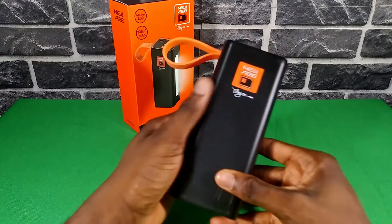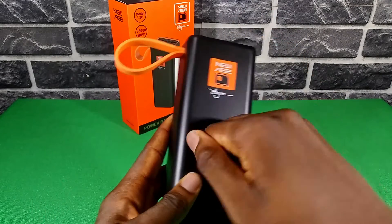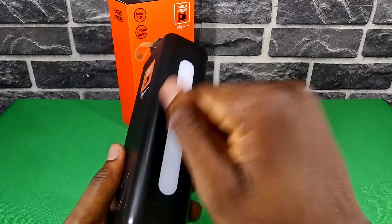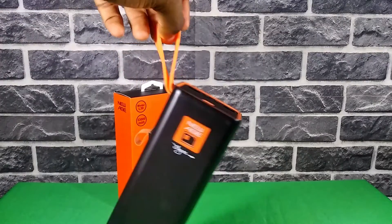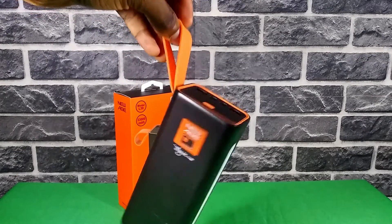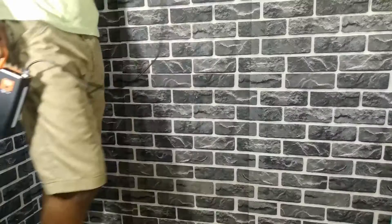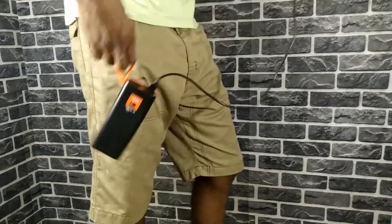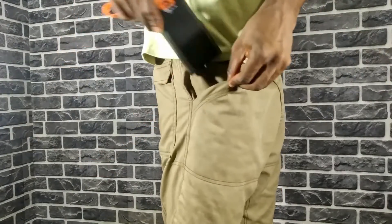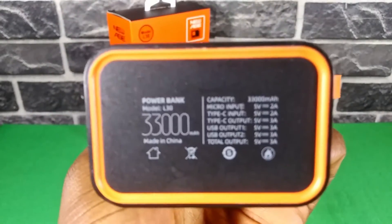The power bank has a nice feel to it. It's not a glossy finish but not matte either — just normal, really tough plastic. It's built quite well. Towards the left side there's a rubber strap for carrying it. These are things you might not really care about, but it's actually really nice to have. Considering the power bank isn't lightweight — it's sort of heavy but not too heavy — the strap does come in handy. It's easy to carry, and if you have big pockets you could throw it in there.